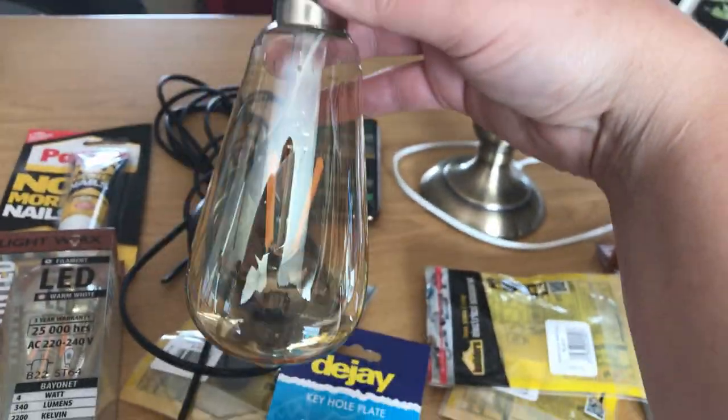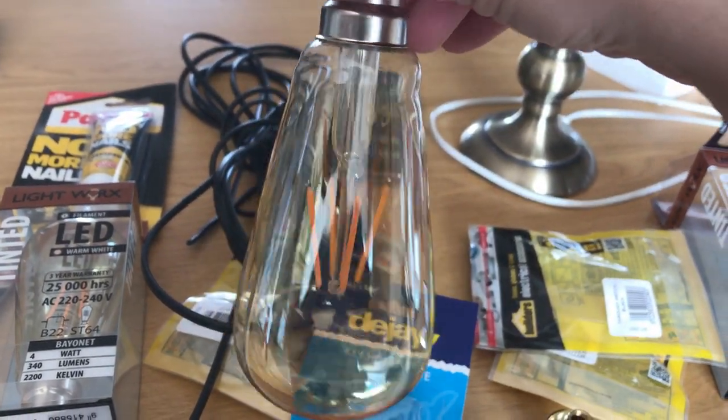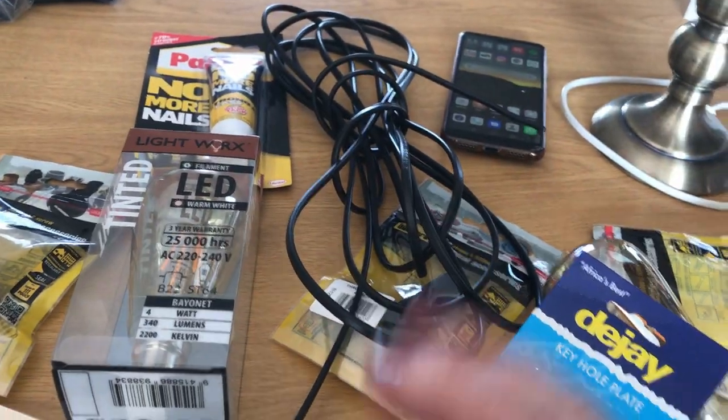I've decided to go with these really cool globes. They are LED and they're really bright as well, so they're gonna be low on energy but good on lumens. I've bought some two-core cables — I've got about five meters of that, which I think might be too much, but I'm sure it will be fine.